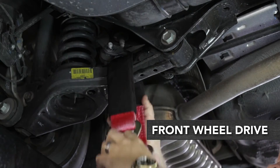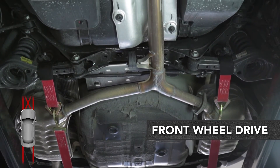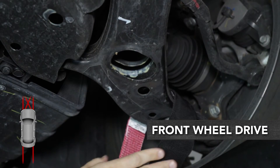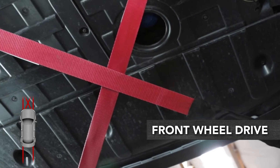For front-wheel drive vehicles, start with two tie-down straps from your anchor points to the rear of the vehicle. Then attach two straight straps to the front of the vehicle, and then add two additional criss-cross straps at the front.